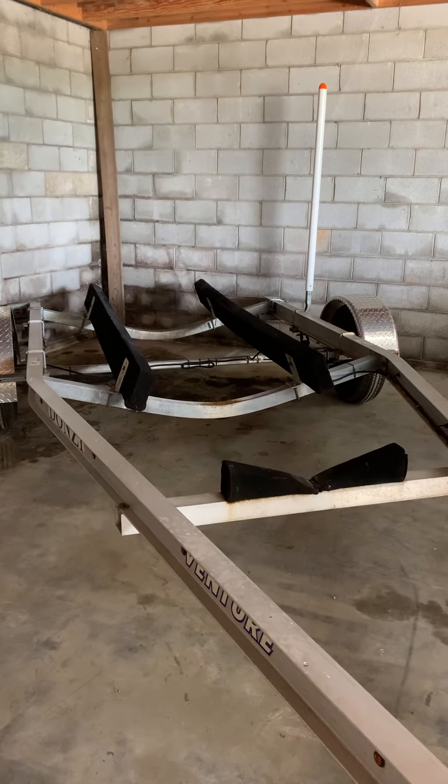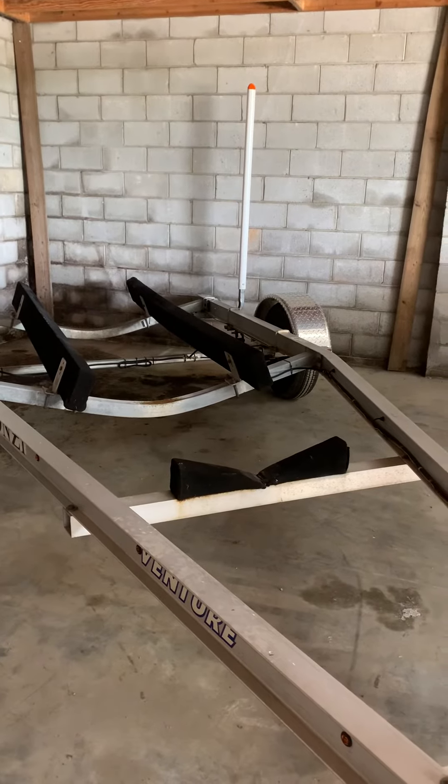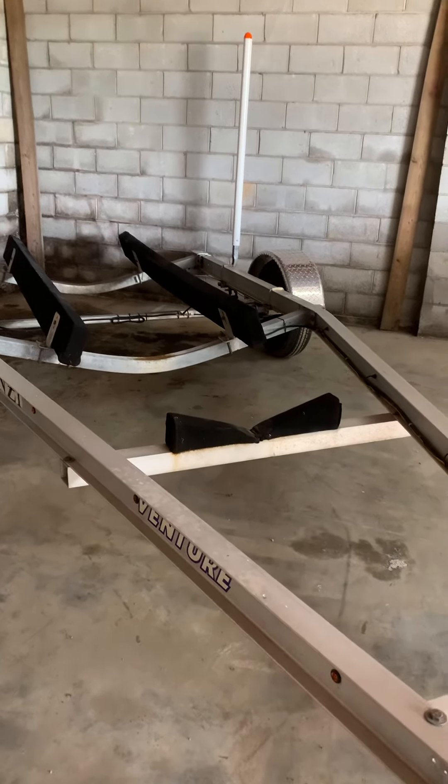We'll put your boat on it and make sure, and I'll do adjustment as necessary. That's what I've got in mind. And here's the trailer.